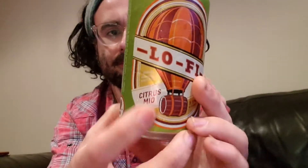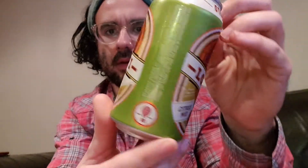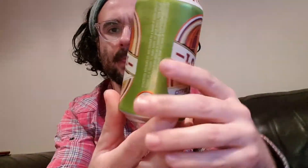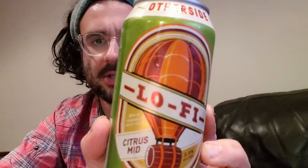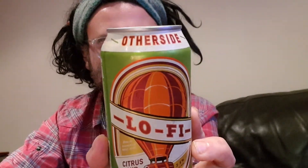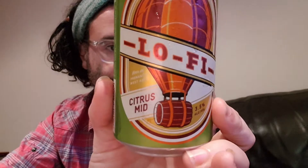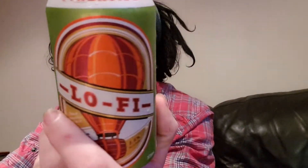This is what the can looks like. From a packaging standpoint, I think it looks pretty cool — it's got a hot air balloon with a barrel, interesting colors, kind of striking.